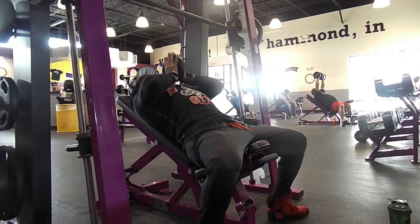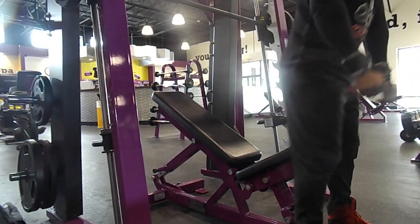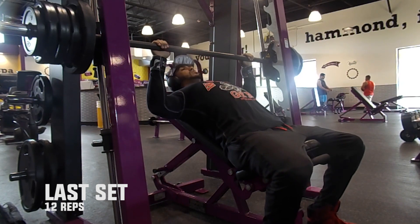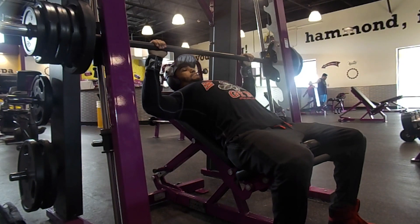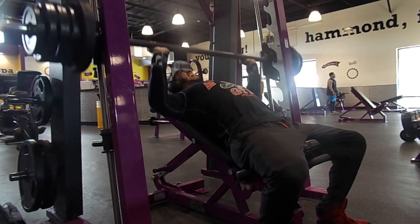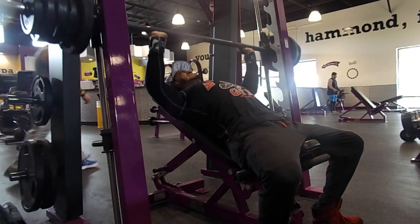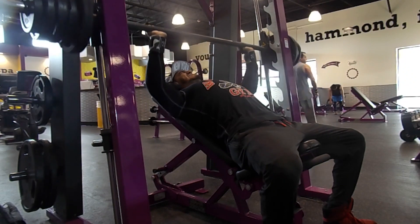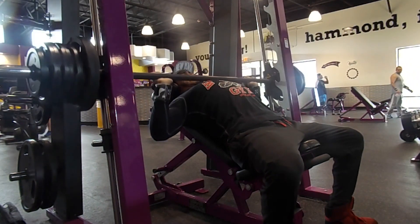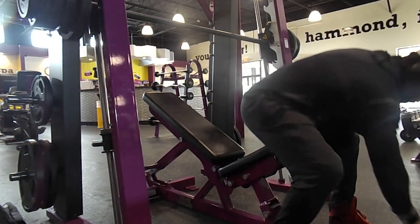For form on the Smith machine incline press: my forearms shoot straight up to the ceiling, not flared wide, and I align my elbows with the middle part of my chest — elbows slightly inward. If your elbows flare out, you get more shoulder involvement and risk injury. By the last set I go as heavy as I can while still hitting 12 reps. Focus on making your upper chest do all the work.